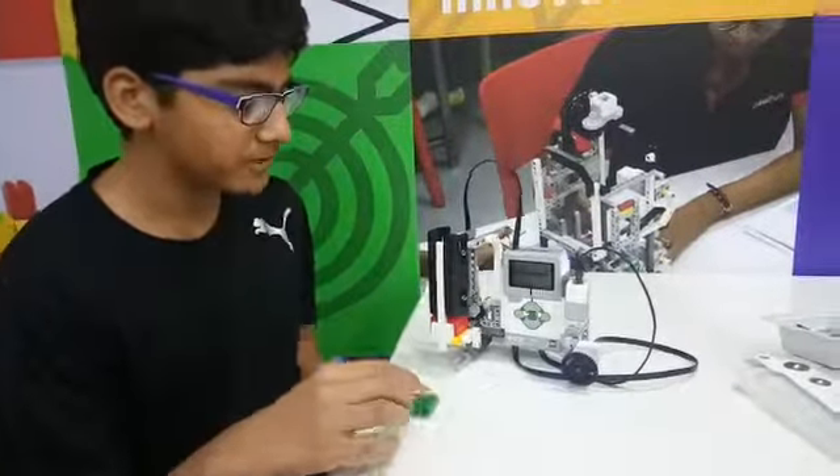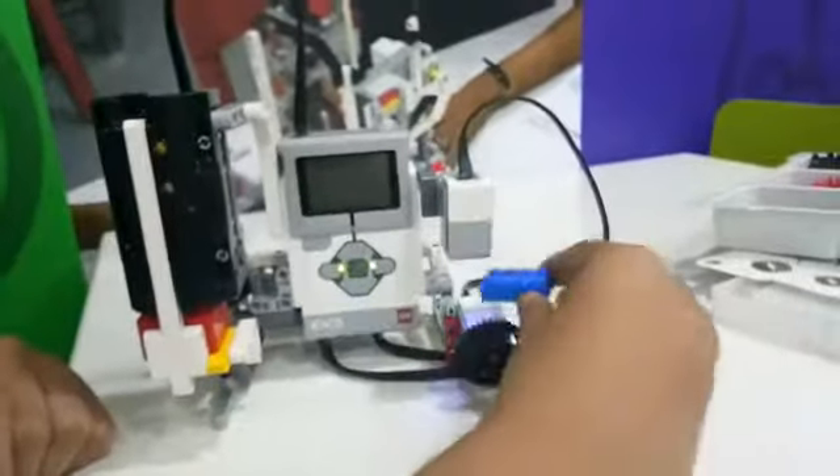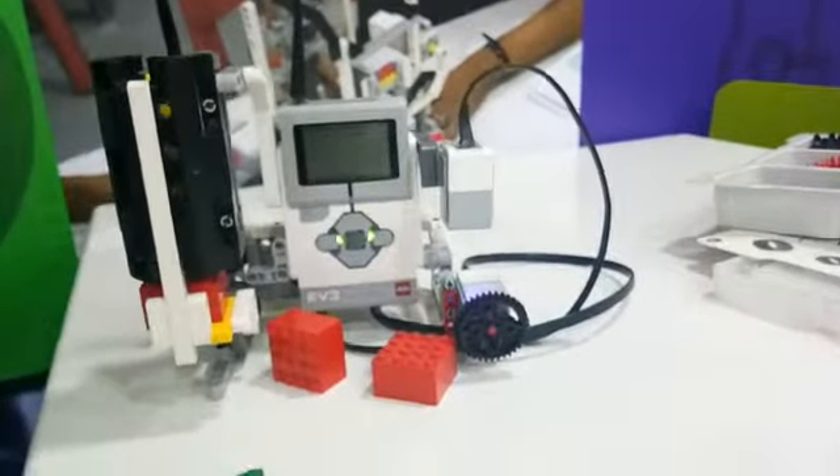Now let me show you the demo. Thank you.